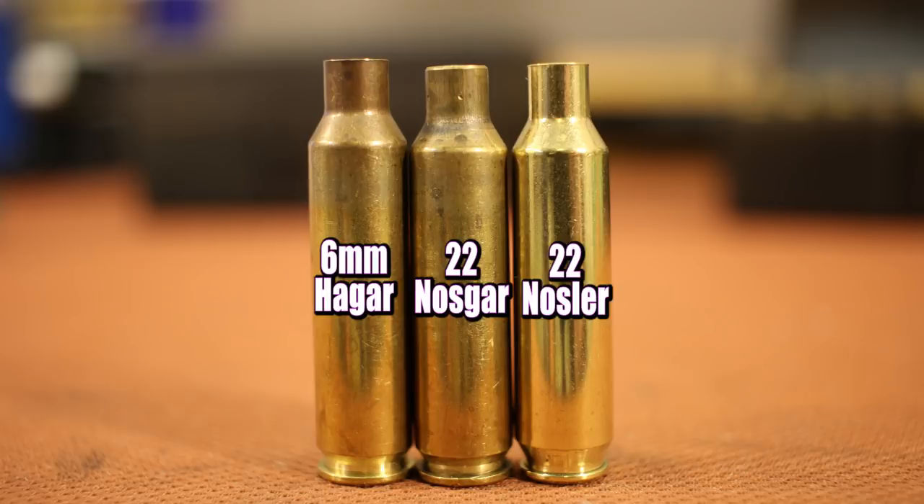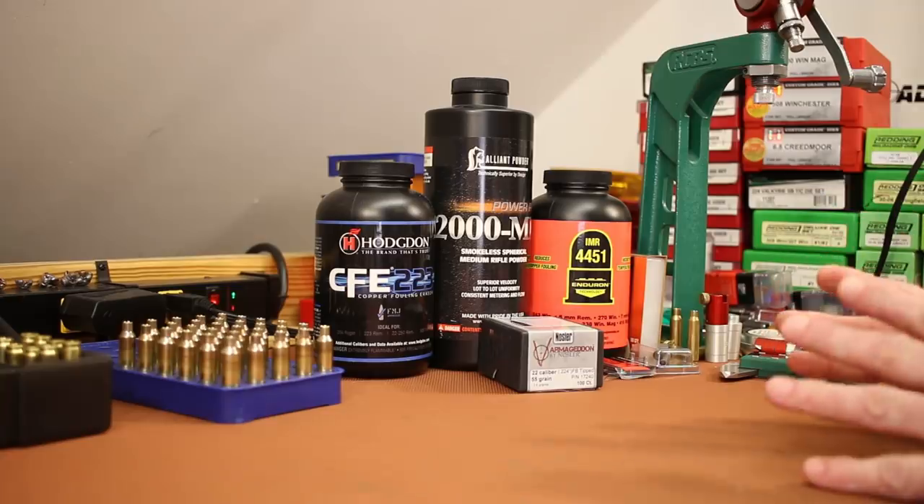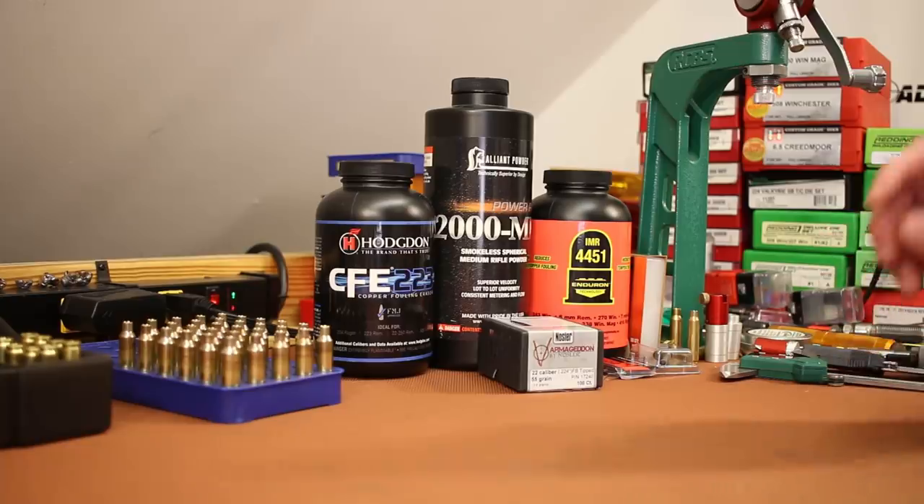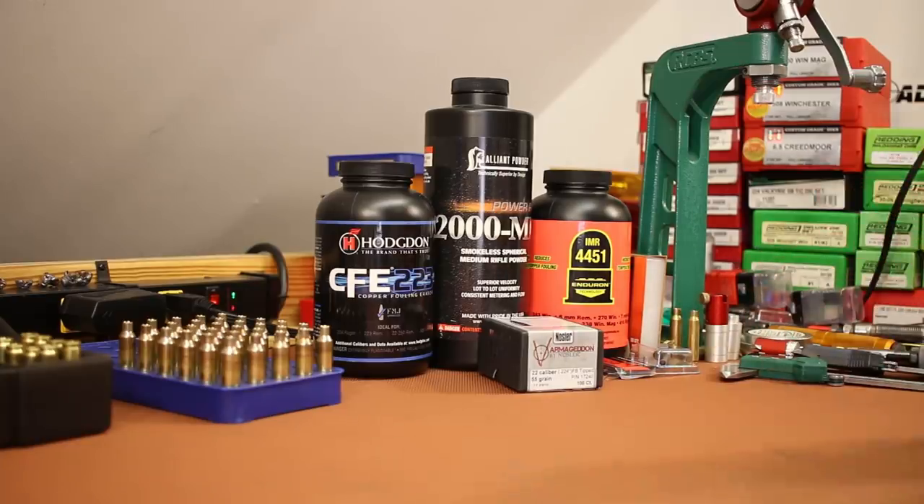The goal here is brass life, because the standard .22 Nosler that uses the standard .223 bolt face is nearly impossible to reload for — the case heads get chewed up by the ejector and extractor. So far so good on our first two firings; our case heads still look great.